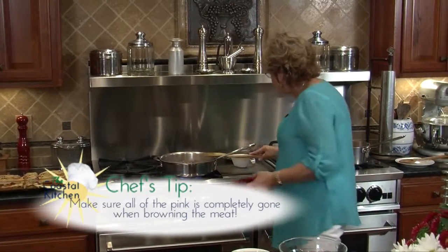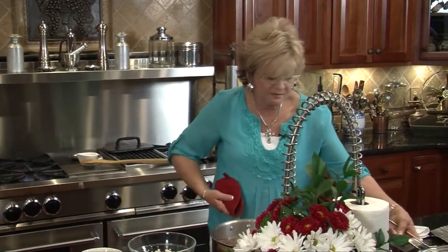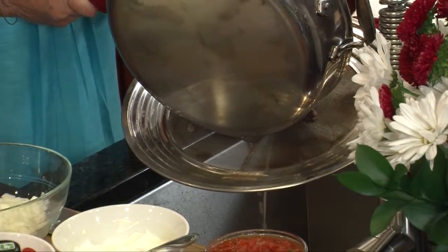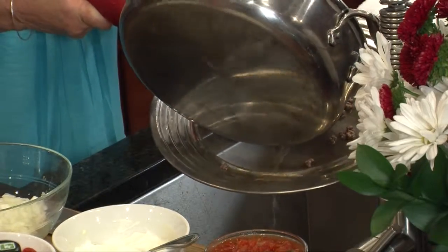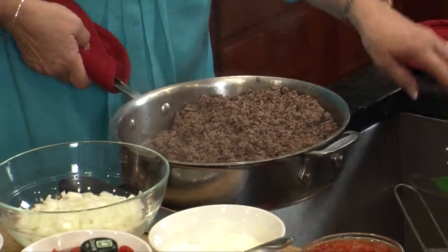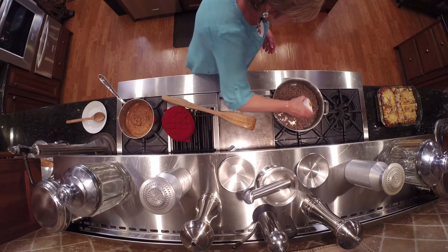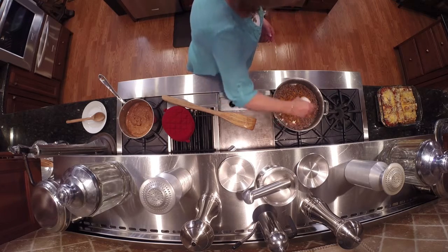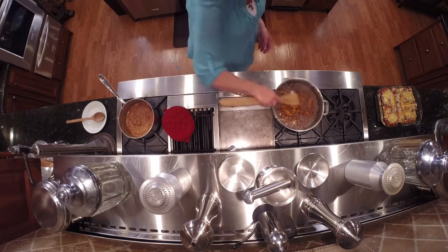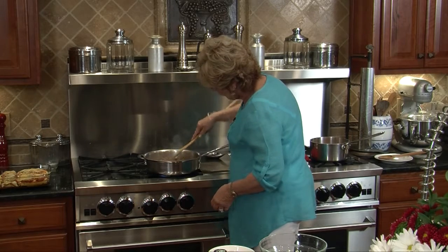The meat is cooked thoroughly. I'm going to take my strainer and strain some of this fat and grease off, then put it right back in. Now it's time for our taco seasoning — I'm just going to sprinkle it in. You can make your own taco seasoning if you want, but this store-bought is pretty good and does the job. I'm going to put this on as low as I can go — just want to keep it nice and warm.